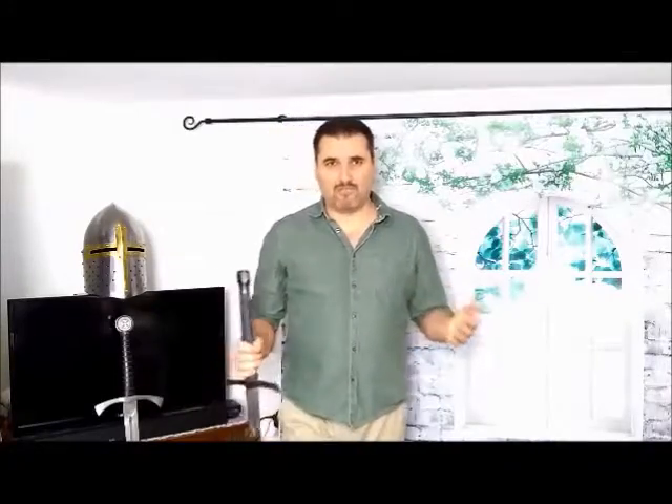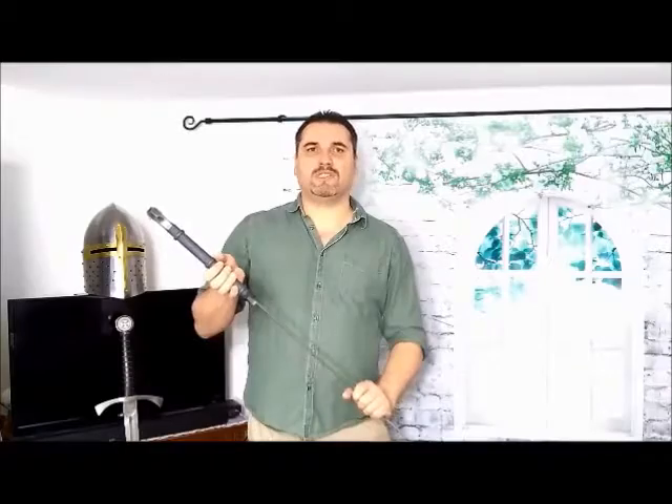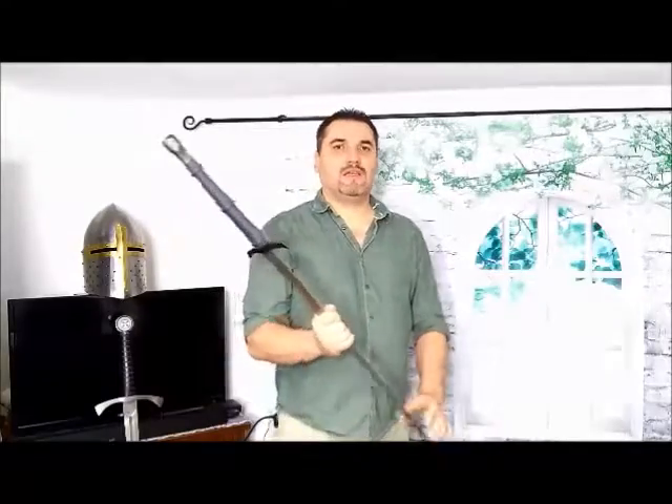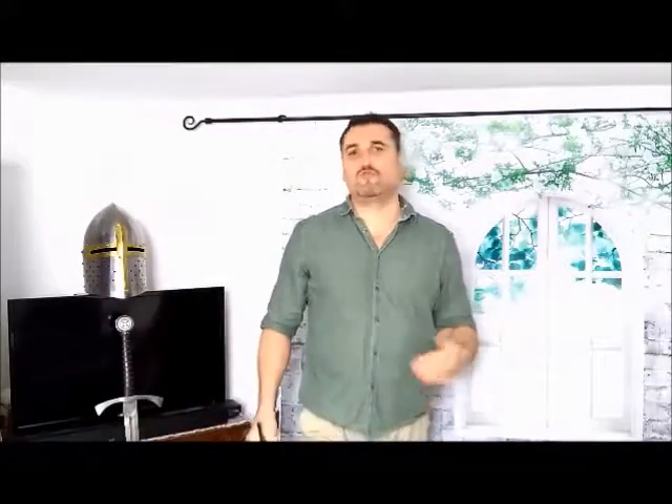Another use of the cross guard is to use the sword the other way around as a kind of war hammer. This use of a sword was considered seriously. In wrestling distance the cross guard is an effective fighting part of the sword too.